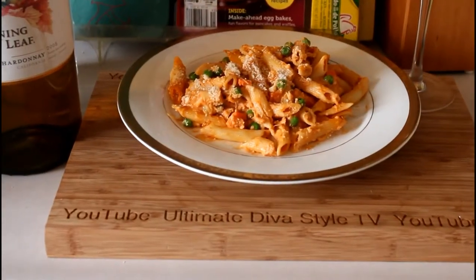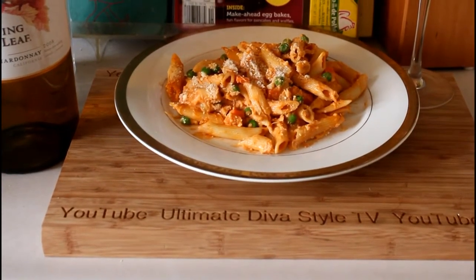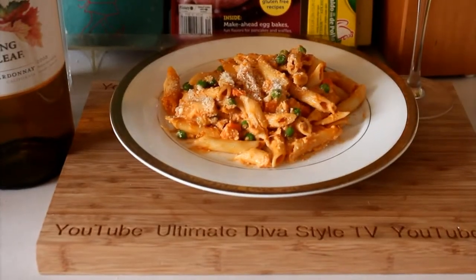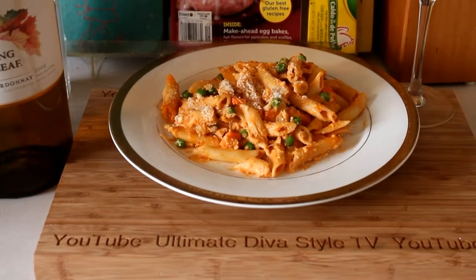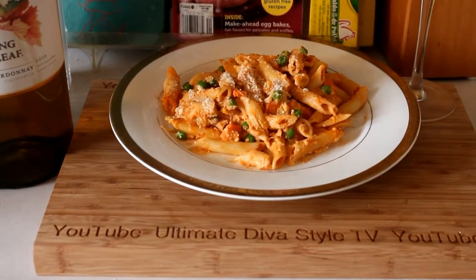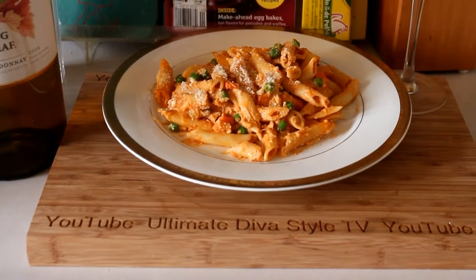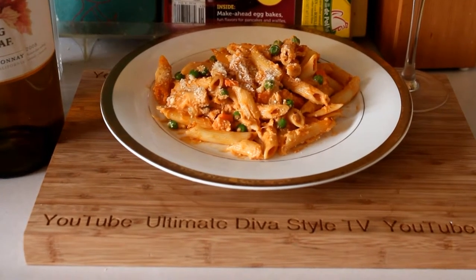Hubby's been checking on the progress for about the last 15 minutes saying it smells good. Hopefully some Turning Leaf Chardonnay to go with it. This is a nice Saturday dinner for the Lenten season — I hope you'll try the recipe and enjoy it. Thanks for watching and we'll see you next time.